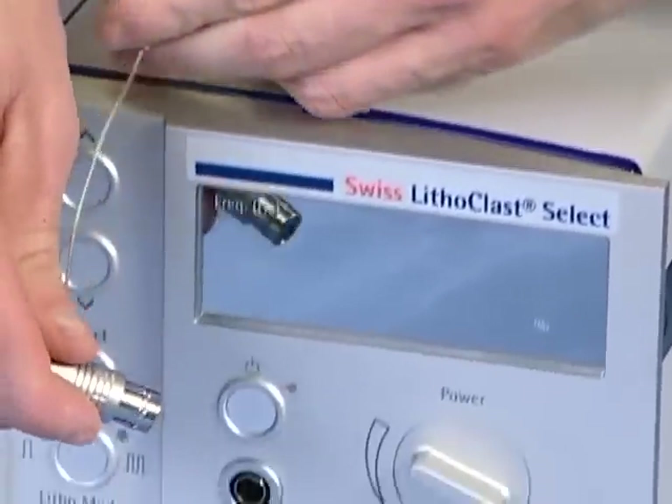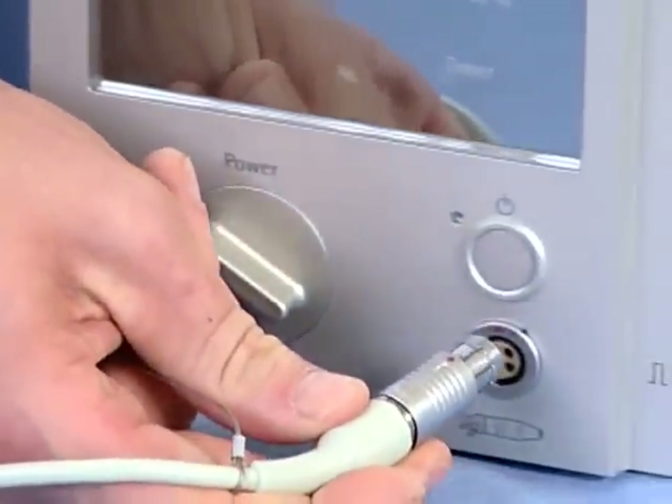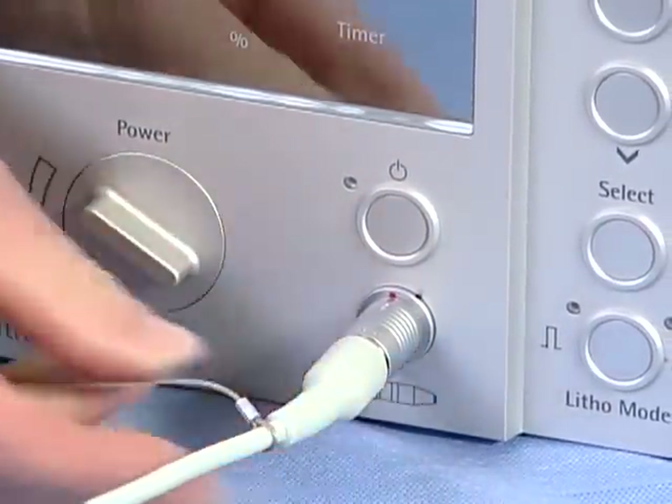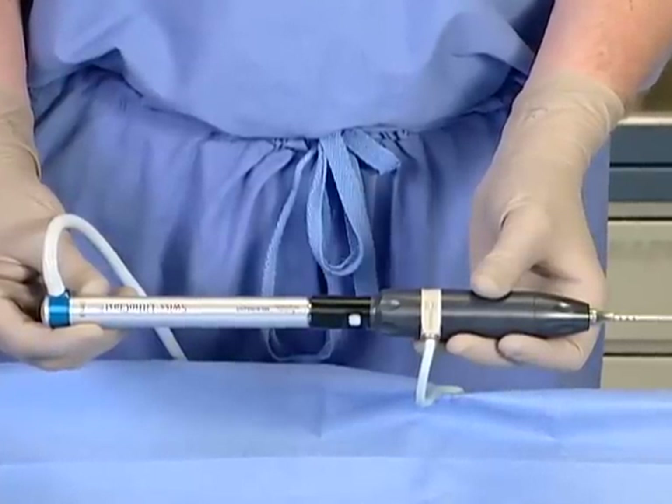Finally, attach the pneumatic handpiece connector to the right side and the vario to the left side of the console faceplate. Once complete, the combined ultrasound and pneumatic configuration is ready to go.